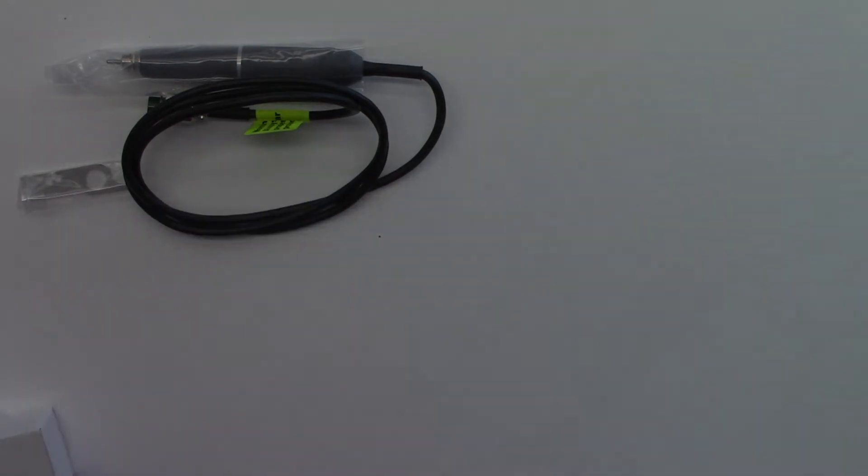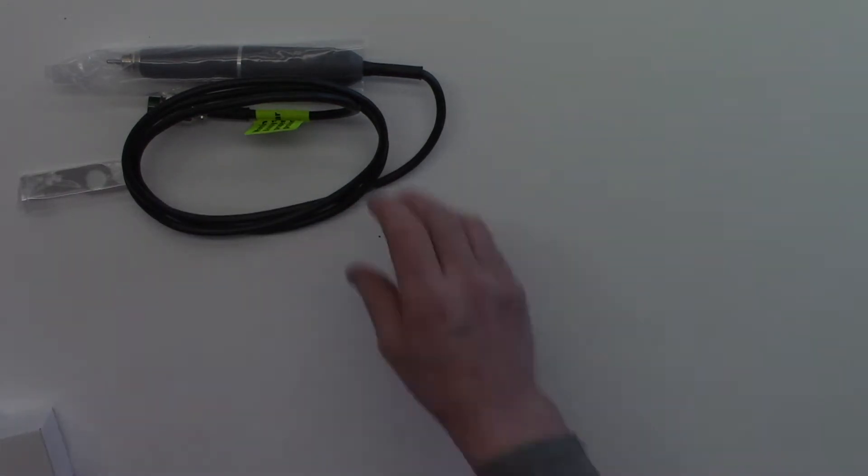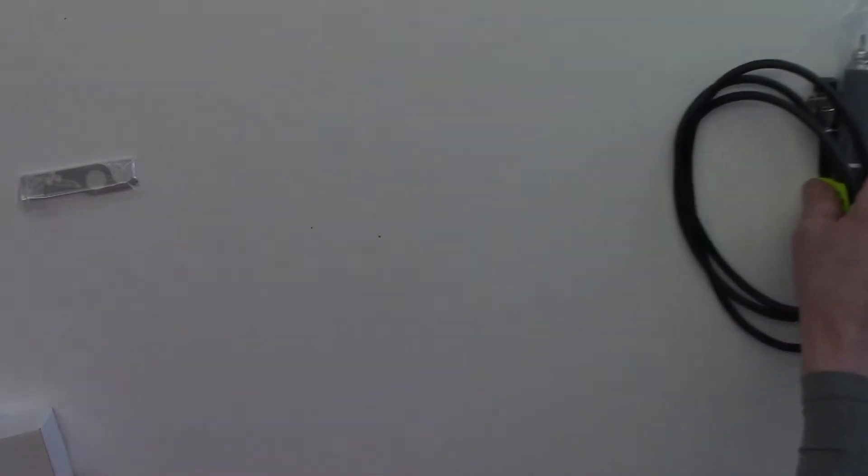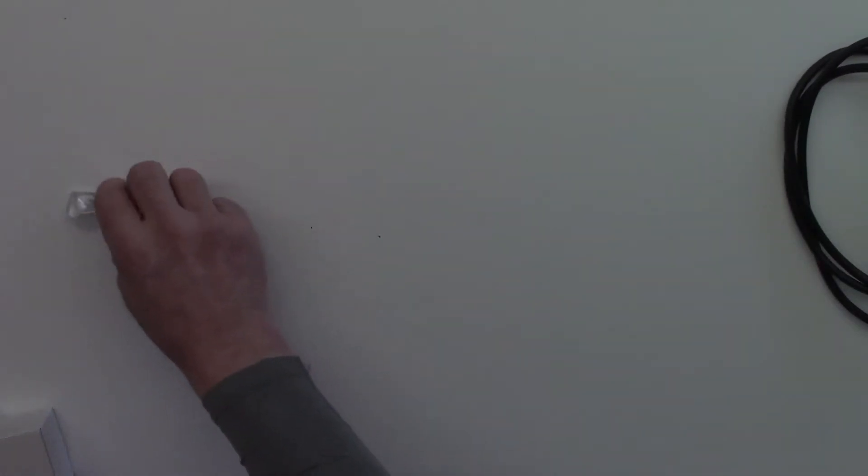So that's one of our handpieces — we will go over each item in a moment. As I said, it's Christmas morning, I want to see what's in my presents.